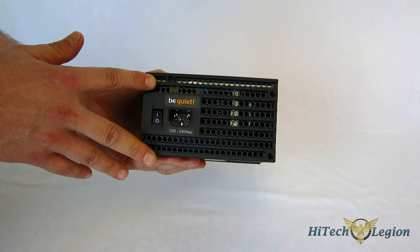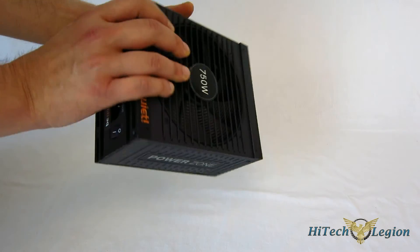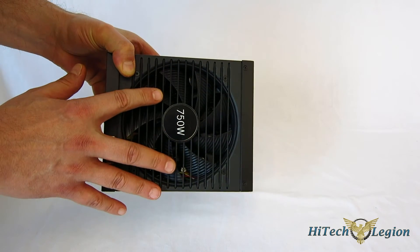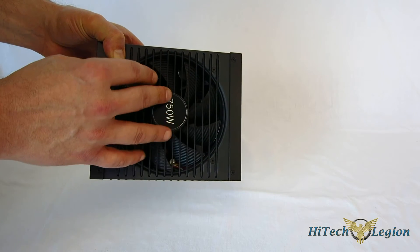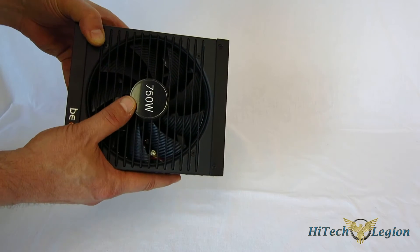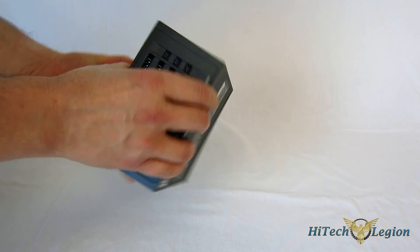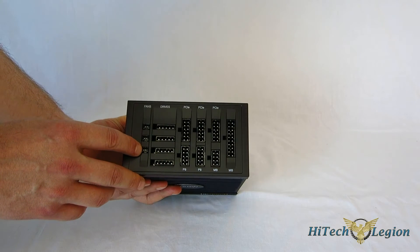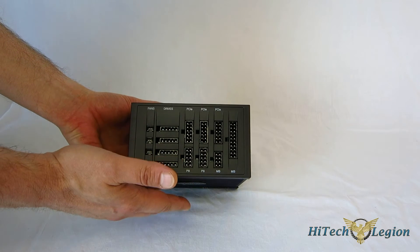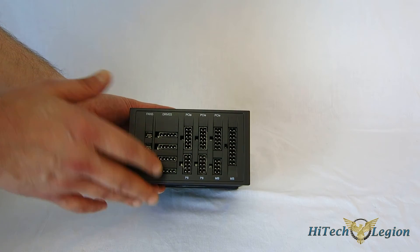In the back, you've got a lot of open air for the fan to work with, keeping components cool. There's a 135-millimeter Silent Wings fan on the bottom — a very quiet fan — and it is thermally controlled, so it spins very slowly when the power supply is running cool and spins up as needed. There are also three fan connectors right here on the back of the PowerZone 750 itself. It can control three case fans, and they work in tandem with the Silent Wings fan, giving you a built-in fan controller with fan outputs.